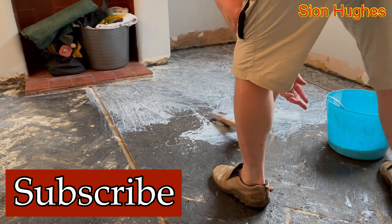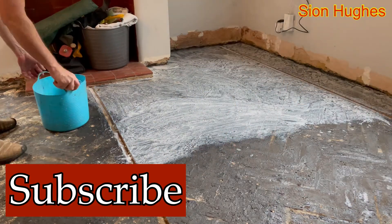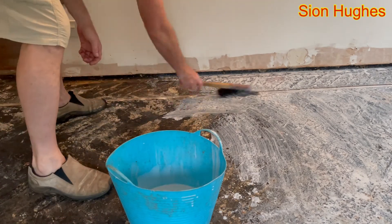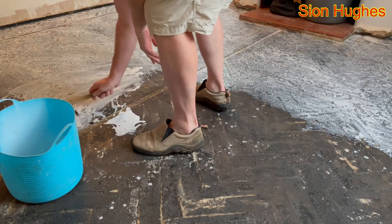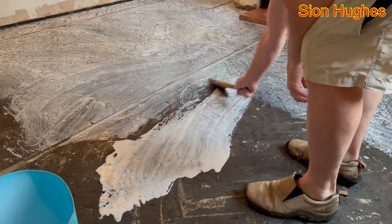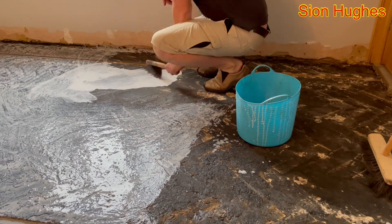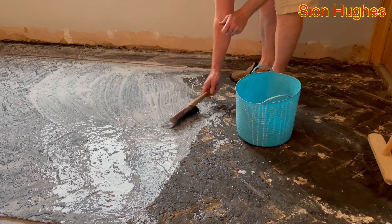The self-leveling concrete has got a work time of about 20 minutes, so you don't really want to eat into any of that by having it absorbed into porous concrete. As you do this you find a better technique, and ultimately I found that just pouring it on the floor and then brushing it out is a lot quicker than trying to paint it on. That was a relatively quick process.